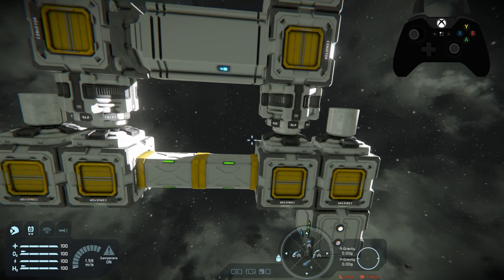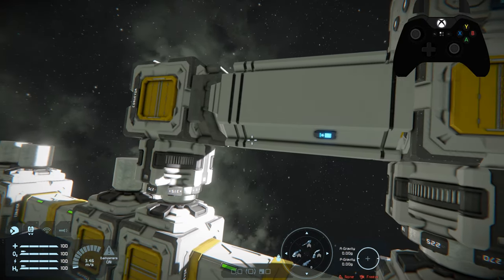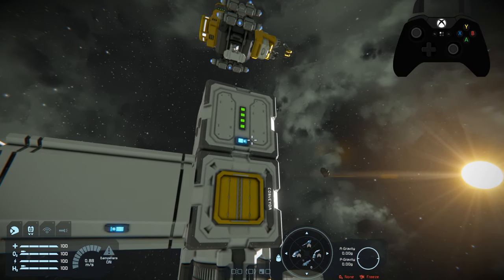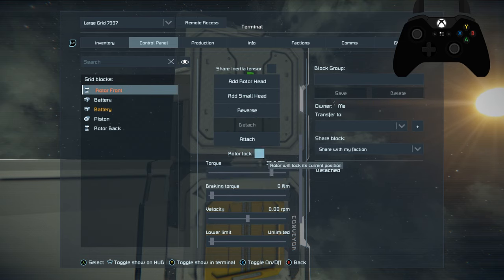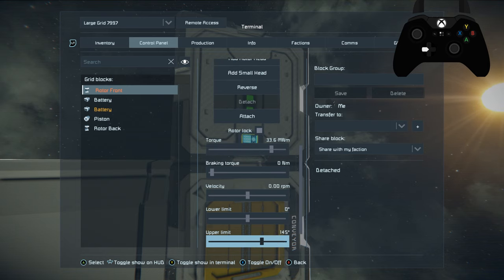We're going to rename the other one 'rotor front' — there's going to be a major issue if you don't, because you're going to have to attach and detach these at specific times. Now we come in here and attach rotor back, and you notice everything moved — this rotor just locked in on this rotor head. Next we're going to lock these rotors down so we don't have to worry. We want to set the rotor lock to on, and also set both the upper and lower rotor limit to zero on both rotors.